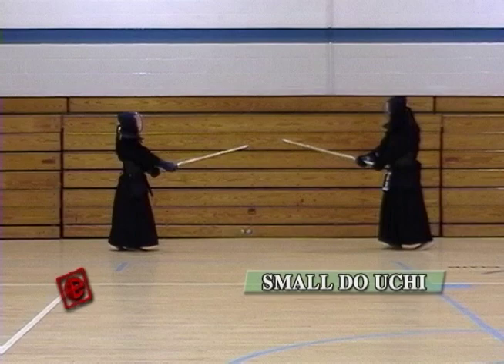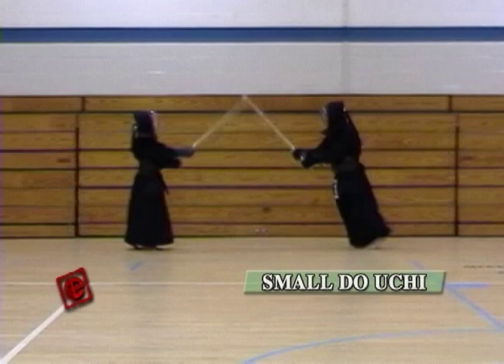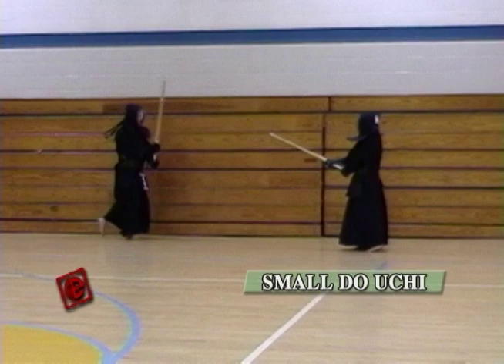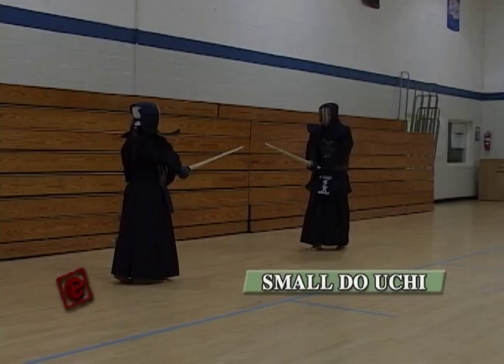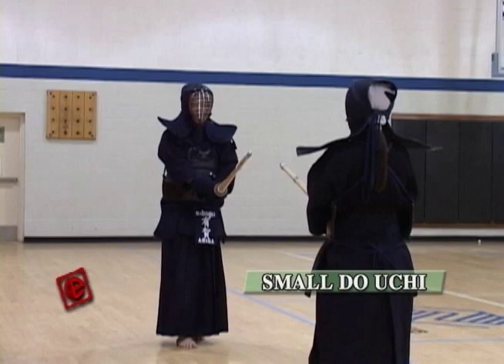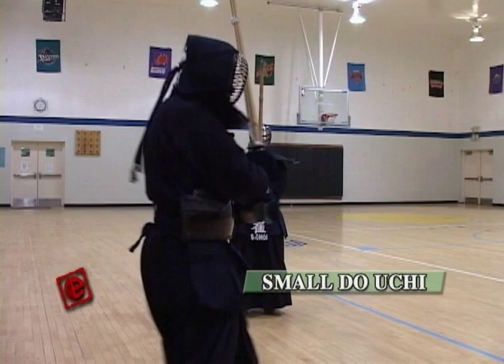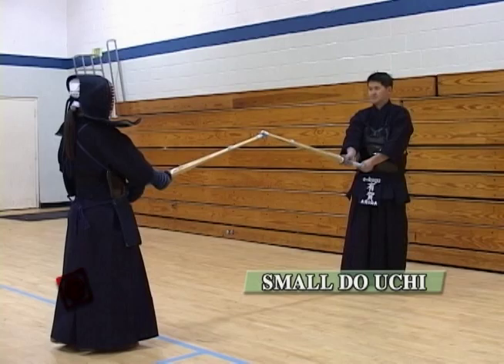Next we're going to hit the small Doji. The important thing here is that you cannot show to the opponent that you're going for the Doji. It's like hitting the Men and at the last minute you switch to the Doji. You're going to hit the side of the Doji and then go to the right side. Make sure you keep a good Zanshin — keep your left hand on the Shinai until you turn around. When you hit the Doji, you have to pressure the left eye of the opponent so that the opponent is going to lift their hand, and that's your chance to hit the Doji.